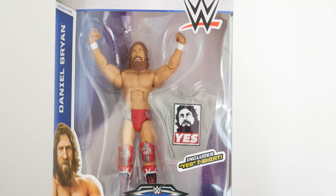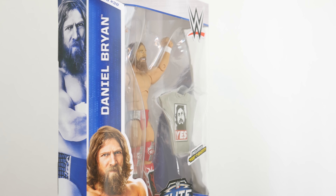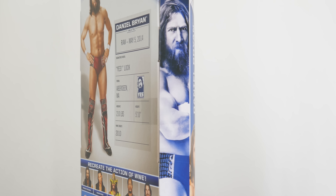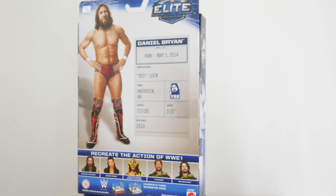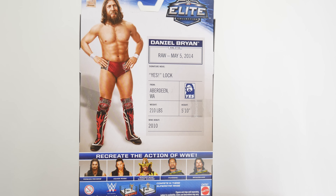Here is the packaging of Daniel Bryan, and you can see it includes his Yes T-shirt. If that wasn't already very obvious from the initial video, there is a picture of him looking a bit angry, but on the back he looks more like his jolly self — Daniel Bryan, a very jolly man. This attire is from Raw on May 5th, 2014. Let me know if you were at that show.